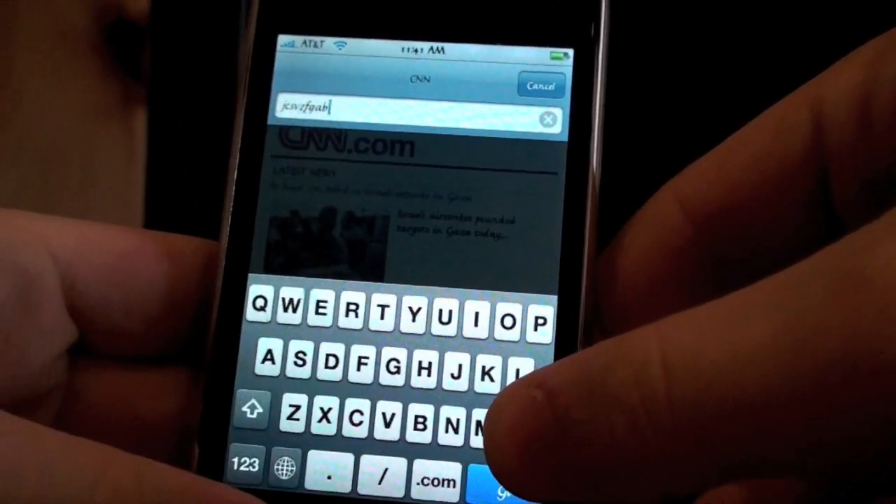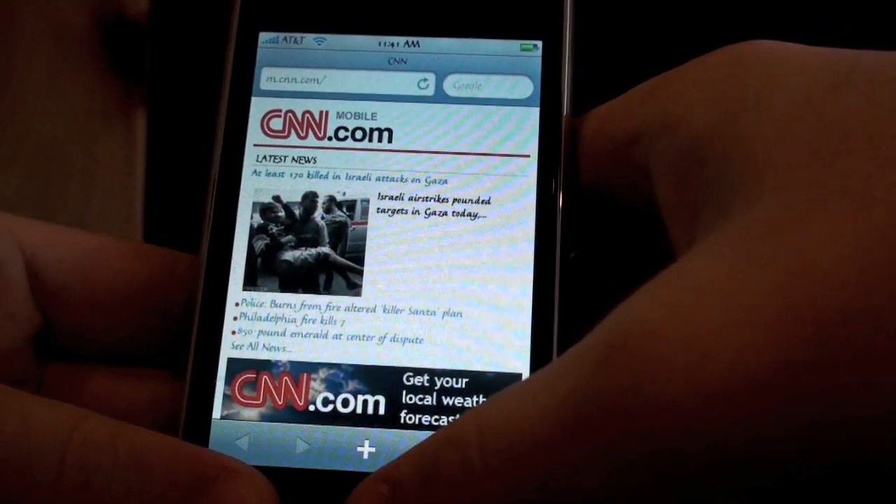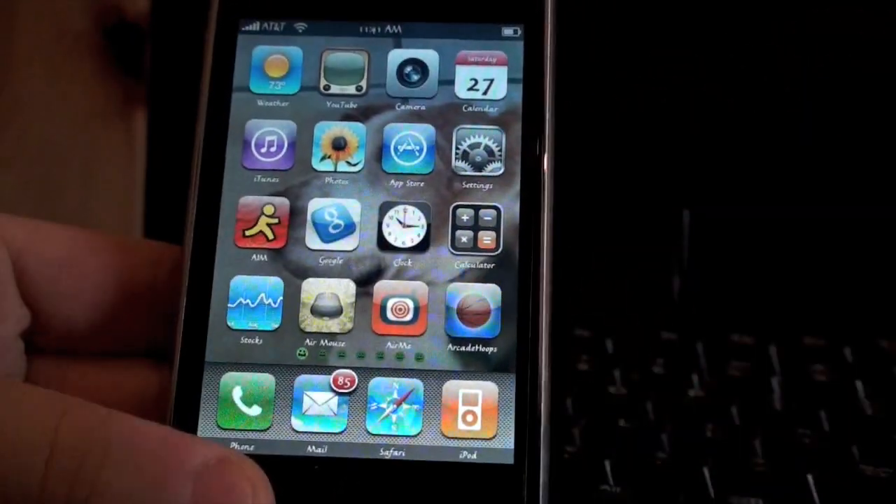And there are different colors you can choose in Winterboard once you download it from Cydia. So I'm going to show you how to get this, and it's pretty simple.